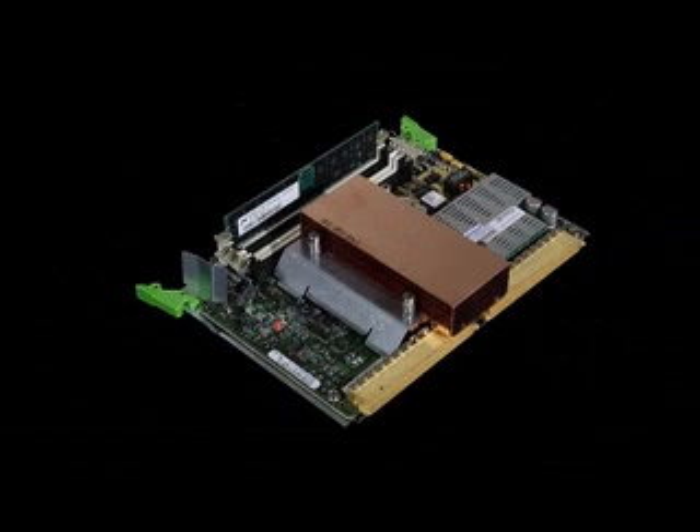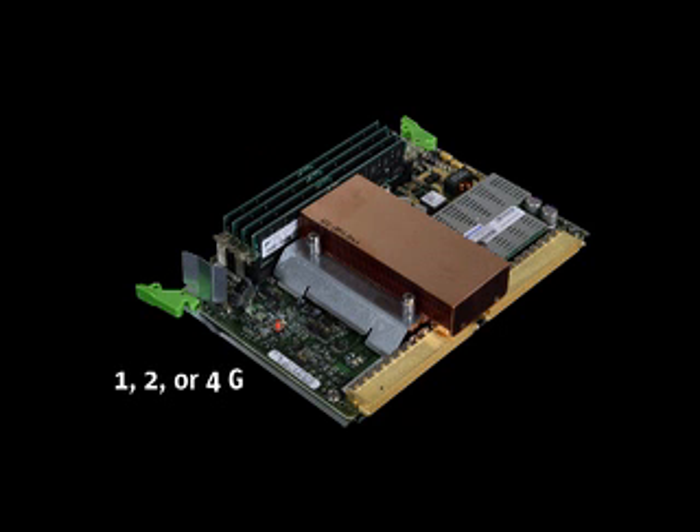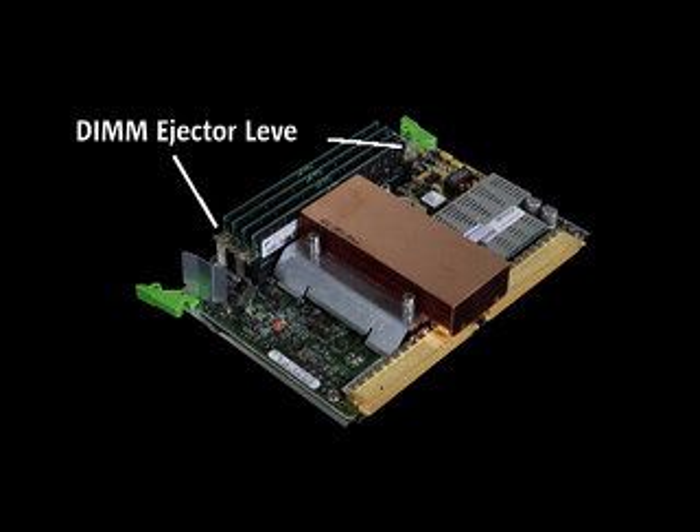Using an integrated memory controller, the Sunfire X4600 server supports up to four memory DIMMs per CPU for reduced memory latency. This delivers optimal performance in memory-intensive applications such as virtualization and design automation. The ejector levers on the DIMM slots double as light pipes to the LED indicators, which are turned on by the ILOM service processor should the need arise, guiding the technician to the failed part. Simplified maintenance saves time and increases availability.